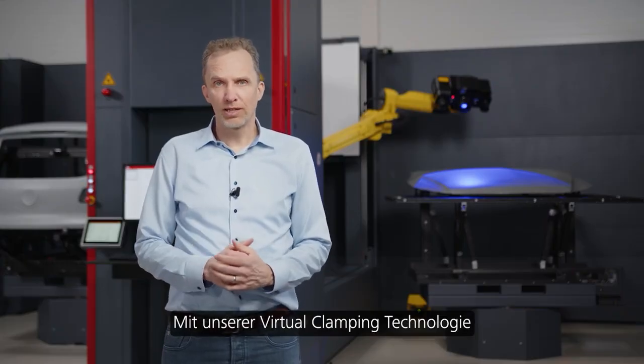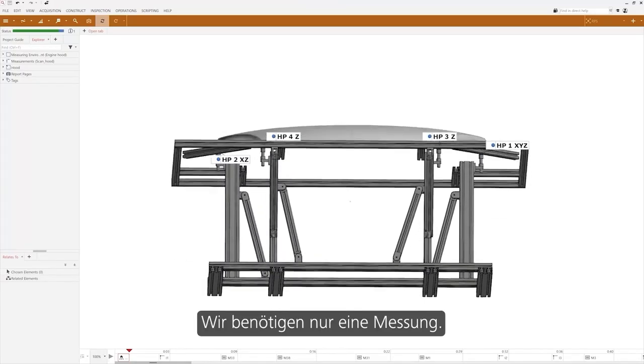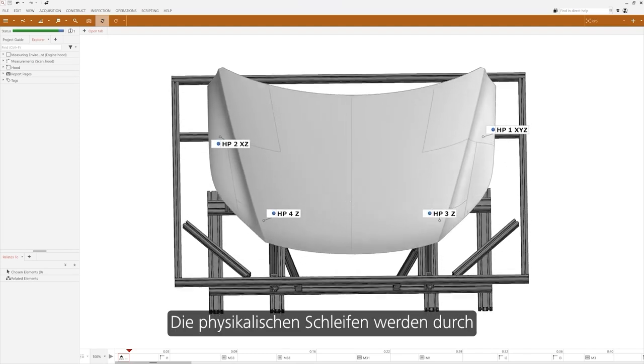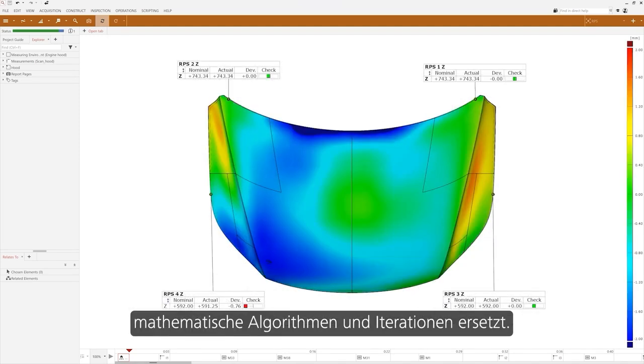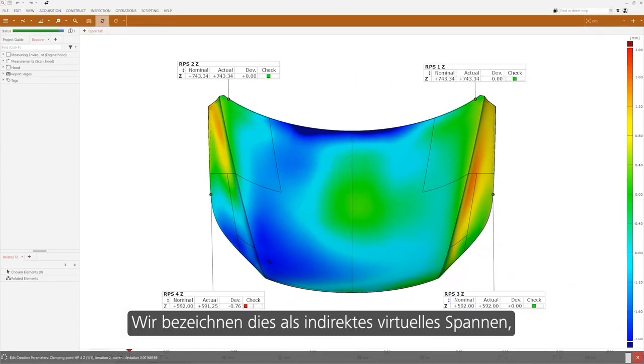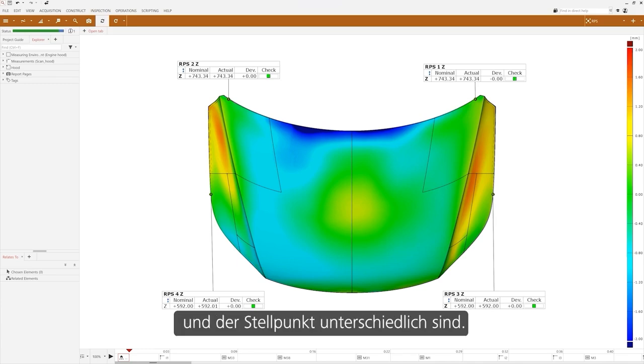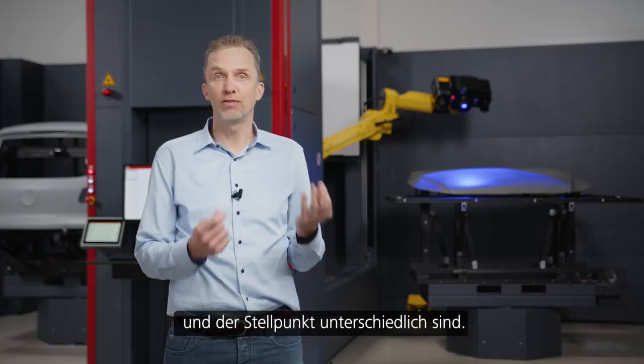With our virtual clamping technology we do not need these manual iterations. We need only one measurement — the physical loops are replaced by mathematical algorithms and iterations. We call it indirect virtual clamping, as the point where we read out the deviation and the adjustment point are different.